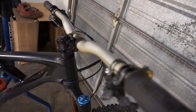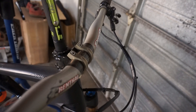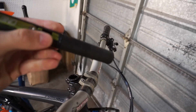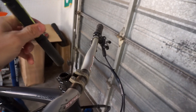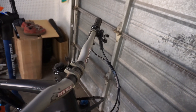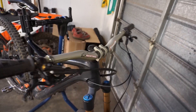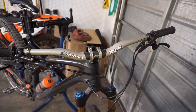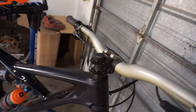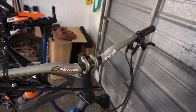Attached to the fork is this 40mm Rental Apex stem with a One Up EDC tool. I haven't got it yet, but a Dyna Plug makes a little plug that fits inside there, so I'm going to get that. Attached to the stem is this limited edition Rental carbon bar — it's got a 30mm rise and about 780mm width. I have about 15mm of spacers under the stem and it's a six-degree rise stem.